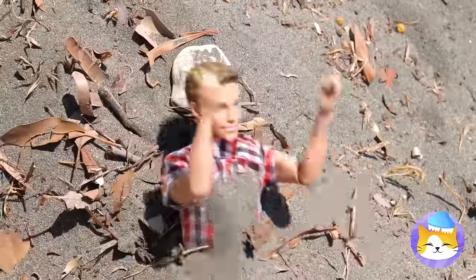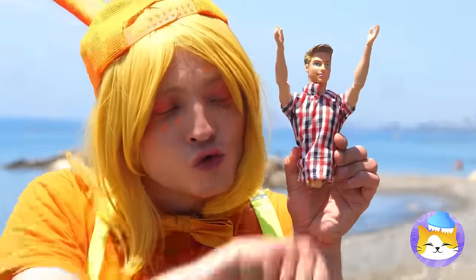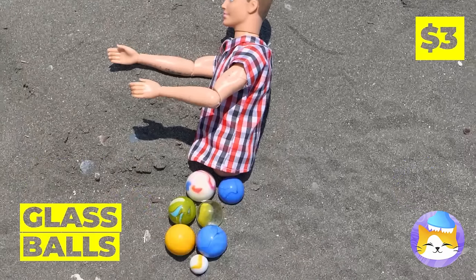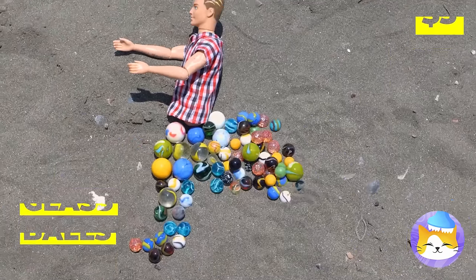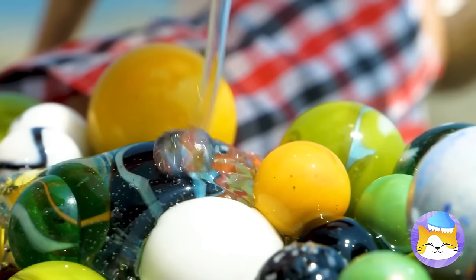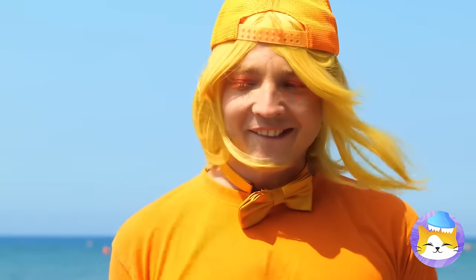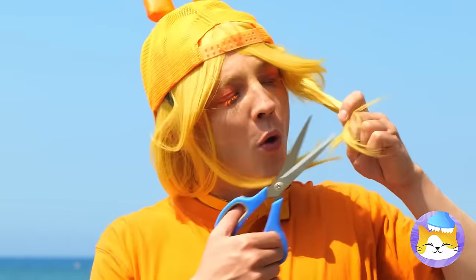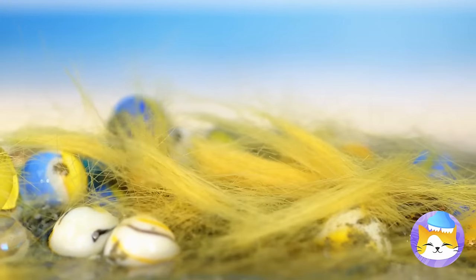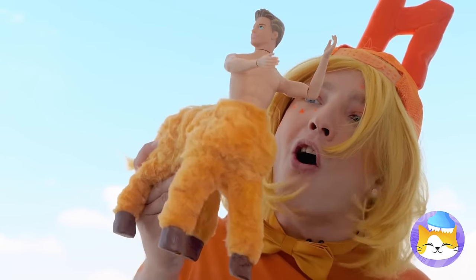Poor doll — did your friends forget to dig you out? Did they take your legs too? Don't worry, one lower half coming up. Just need some glass beads and glue. We're gonna need some hair for this. He's a centaur — after all, four legs are better than none.